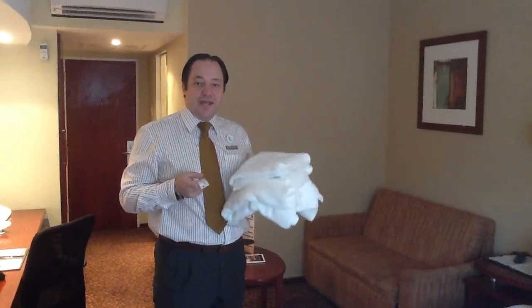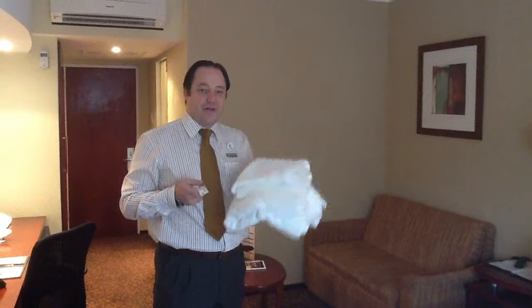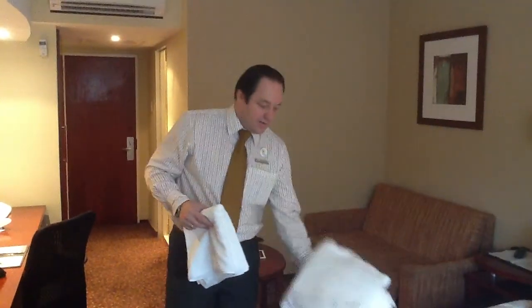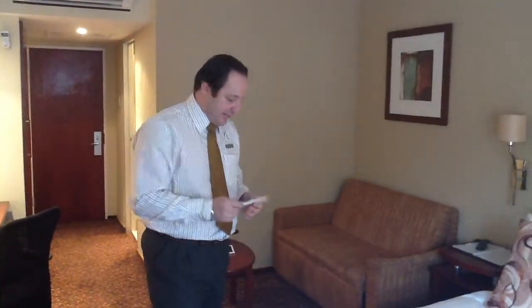Today we're going to do an elephant for our regular guests. What we need is one bath towel, one hand towel, and two 'I'm Kind' stickers.